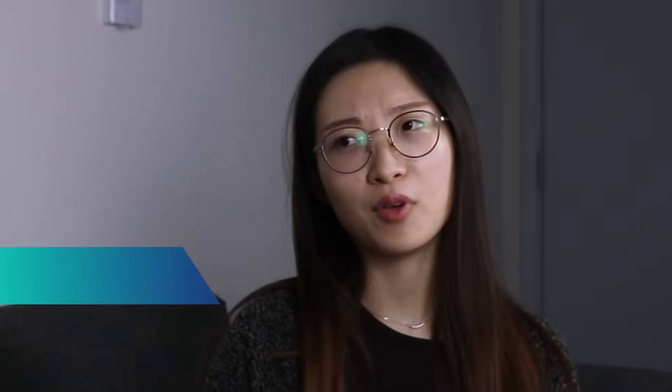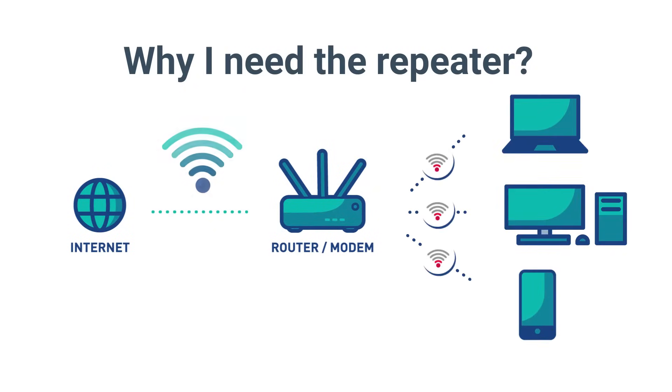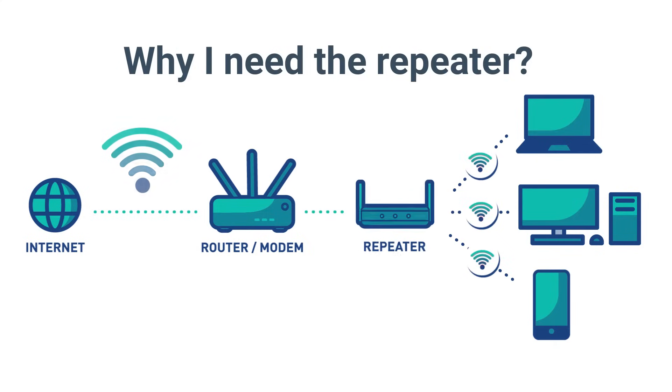Why should I do that if I already have a Wi-Fi network? So with a repeater, you can effectively double the Wi-Fi coverage of your home or office. This allows you to get to those hard-to-reach corners, and you might even be able to extend your Wi-Fi coverage out into your backyard or garden.